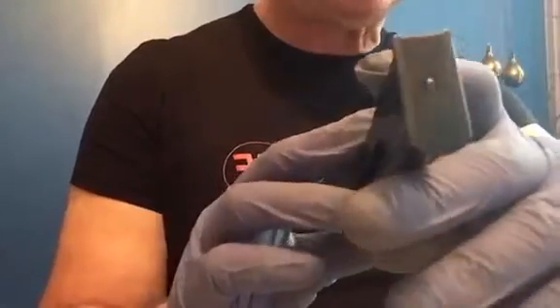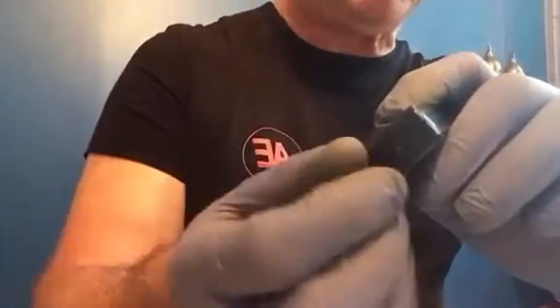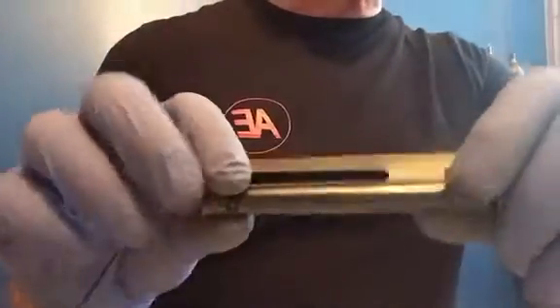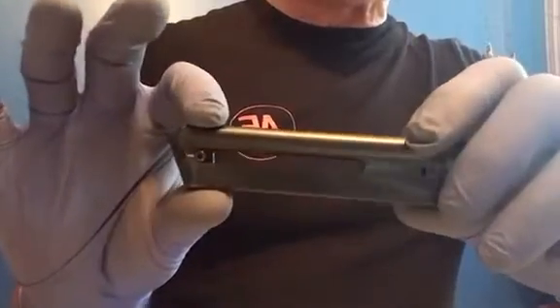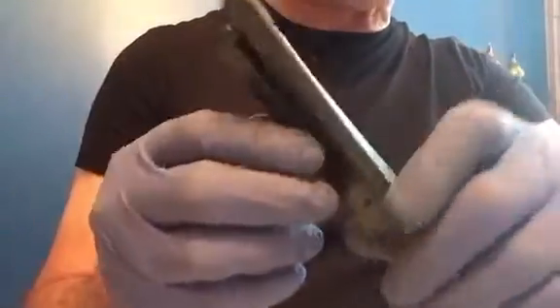So I took it apart — it was easy enough. Pushed in the dimple, pulled out the plate, took out the other floor plate, pulled out the spring. And that was the first thing I noticed about this magazine: the spring is very punky, very weak, very small. I believe that's what was leading to some of my issues with this particular magazine today.